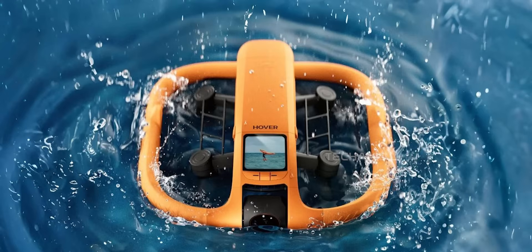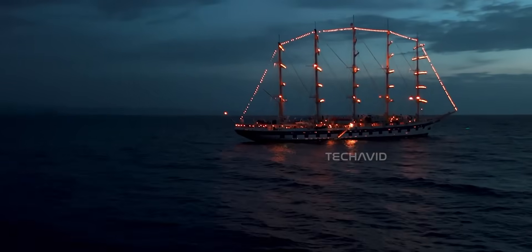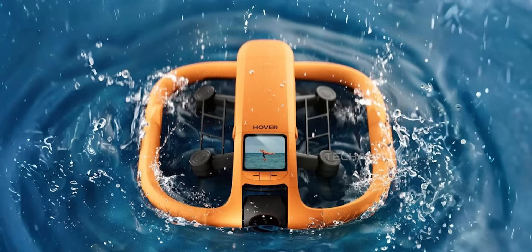Now here's what might really set the Aqua apart: it looks like it can take off from water. We're not 100% sure yet, but the design definitely points in that direction. And if that's the case, it's a big deal. Most drones treat water like instant death, but this one seems built for it.